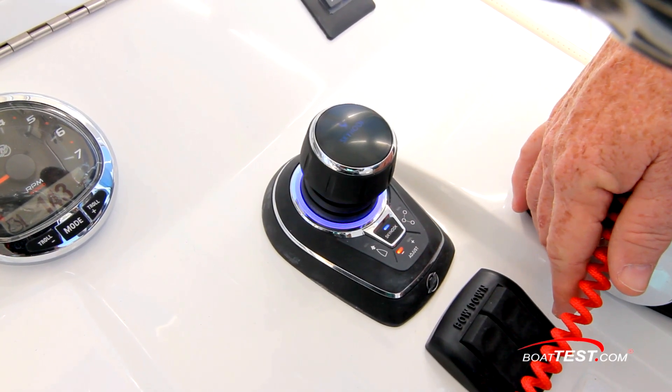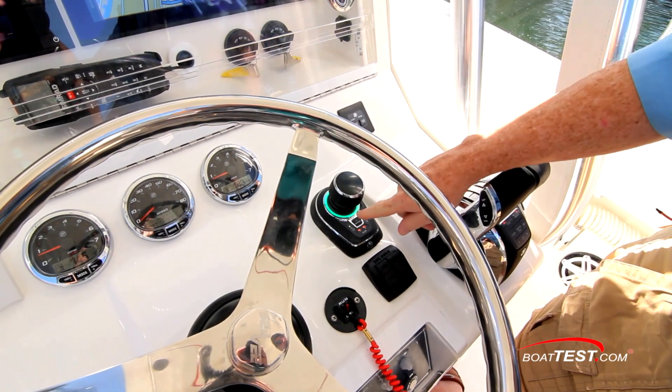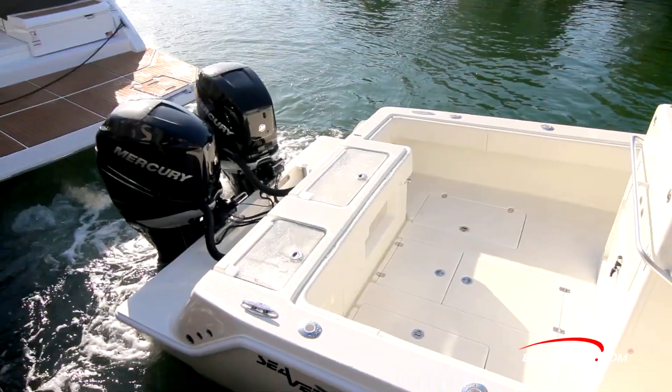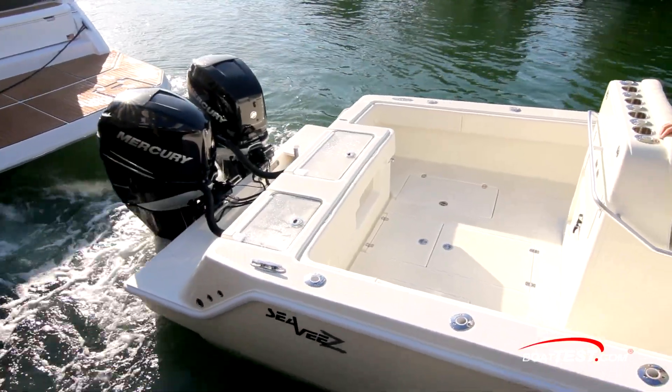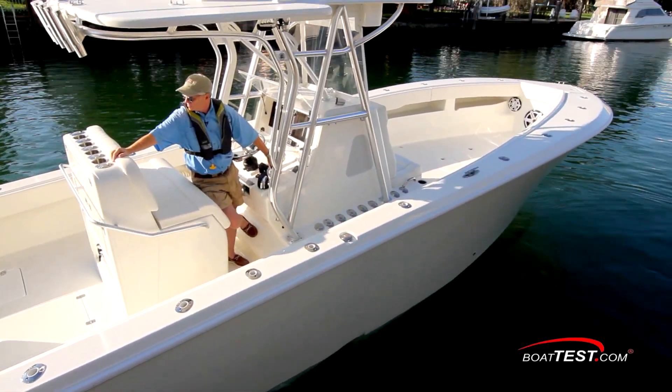This new joystick integrates a light ring to show when the stick is active. Move the throttles into neutral, and the light ring turns green to show the stick is activated. It's also used to show that it's properly directing the thrust. Now, we questioned this part at first, figuring we wouldn't want to move the stick and watch the ring to see if it's lighting where we want.